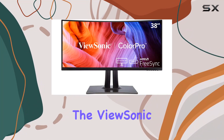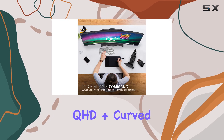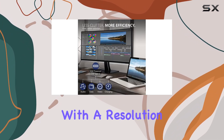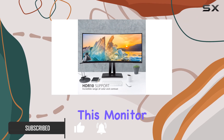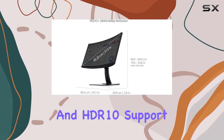Today, we're diving into the ViewSonic VP3881A, a 38-inch QHD Plus curved ultra-wide monitor designed for professional use at home or in the office. With a resolution of 3840x1600 pixels and a 2300R curvature, this monitor promises an immersive visual experience with thin bezels and HDR10 support.